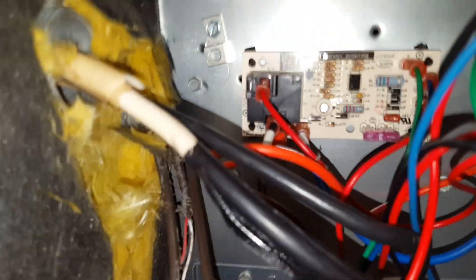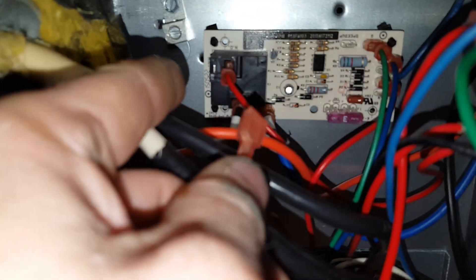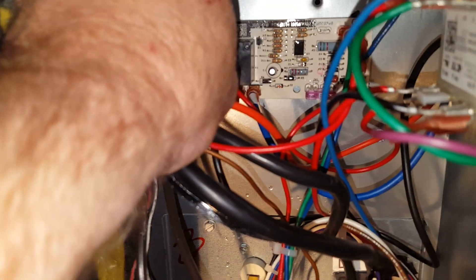What we're going to do is take a known source to check the relay. I took the red coming from the transformer off the board, and I took the 24 volts coming through the harness and put that on here. As you can hear, the blower's fine — it is actually a thermostat issue, not a relay issue.